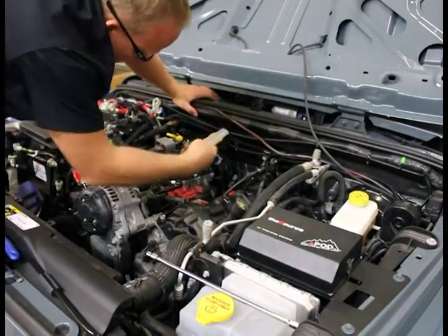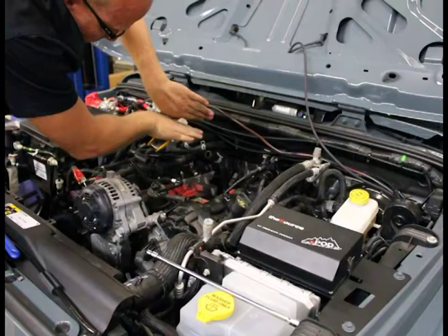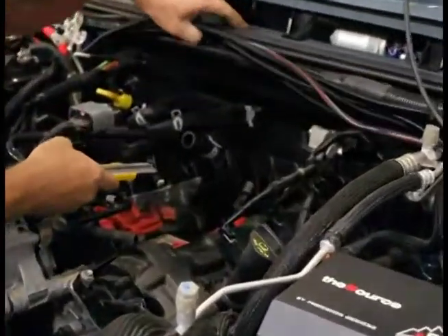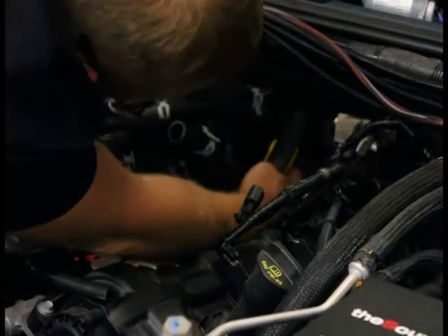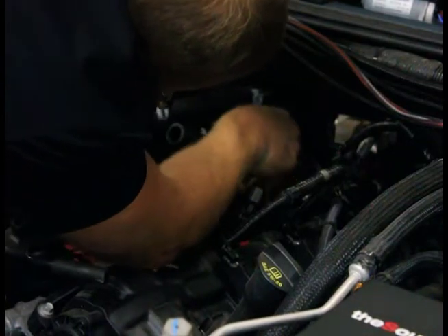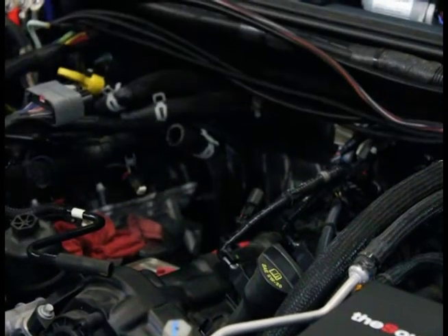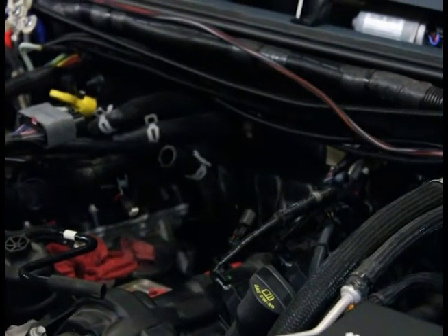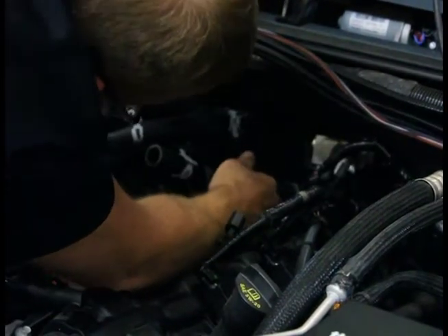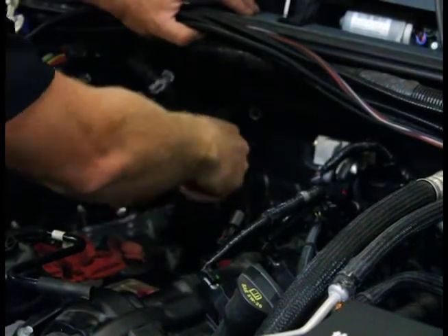Alright, here we go — a nice long razor blade right here. Get from behind it and allow it to open up and split, and then you'll be able to twist it off. Hopefully you can see way back in here. One slit into the hose itself along the heater core. If it's really stuck you can kind of pry it away. A flat head screwdriver works good, and when you've got it good it'll just come right off.